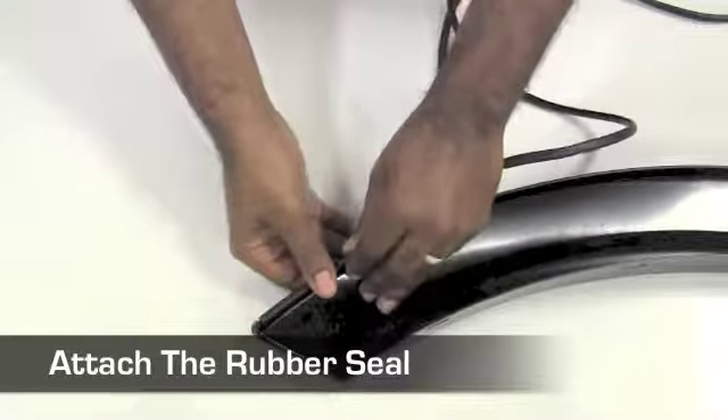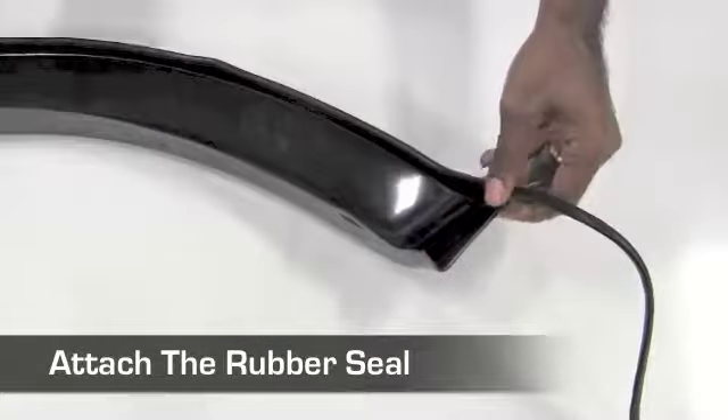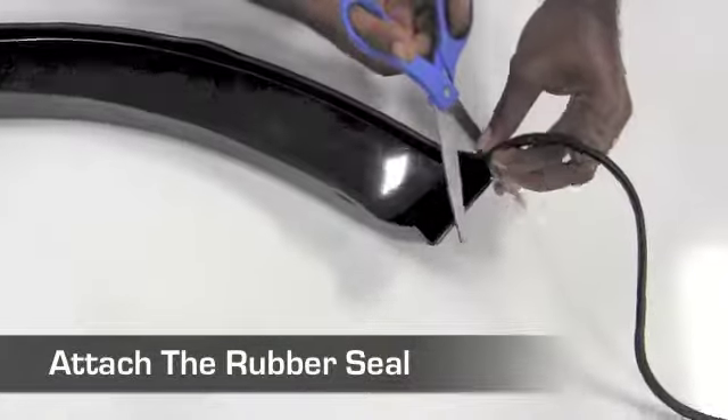Next, attach the rubber seal from one end of the flare to the other end and cut off the extra material.